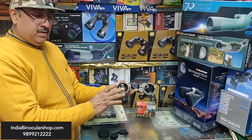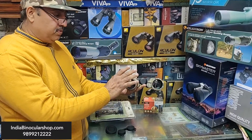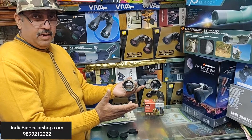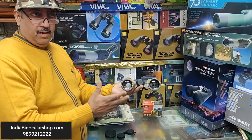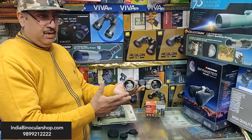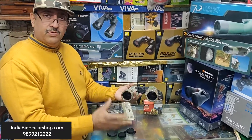Some binoculars are fog-proof and waterproof — check if it's nitrogen-filled. For budget guidance: if your budget is 1,000-2,000 rupees, go for 8x25 or 10x25. If you want a brand, it will be a little more at 500-3,000 range. An average all-rounder binocular is 10x50 or 10x42. For bird watching brands, expect the 3,000-4,000 range.